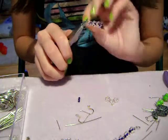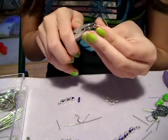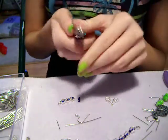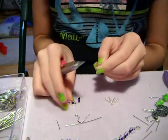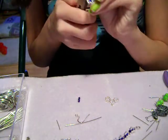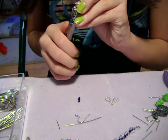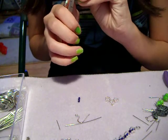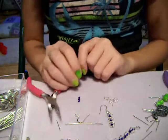Then to connect it, you're going to either open this part or this part — I'm going to open up this one to show you guys. Just stick the needle nose in there and pull it open just a little bit. Don't do too much because then it'll weaken it and it might break off. Slide that on and then close it back up. And that's how you make it. Thanks for watching!